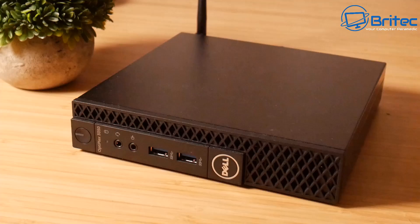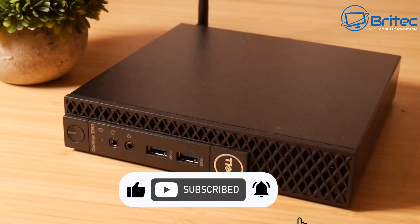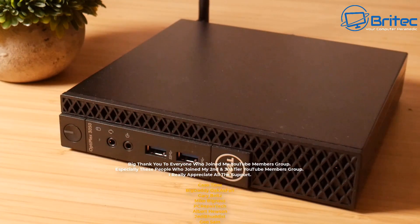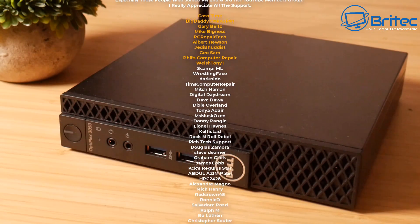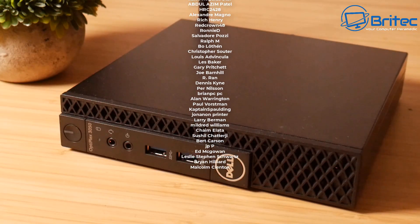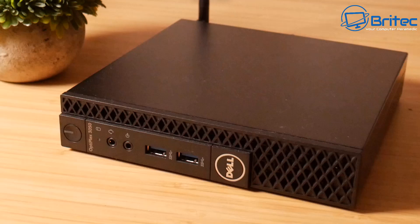That's going to be it for this video on the Dell OptiPlex 3050 upgrades and what you can use them for. My name is Brian from BriTechComputers.co.uk. A quick shout-out to all my YouTube members — let me know in the comments what you'd like to see me use this for and I'll do my best to make that video. Thanks for watching, bye for now.